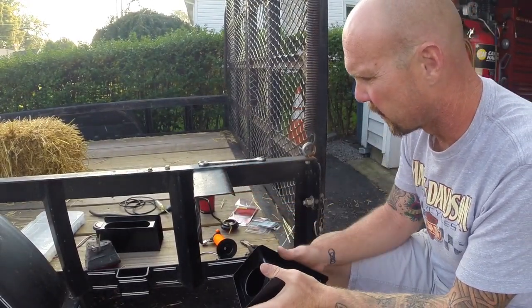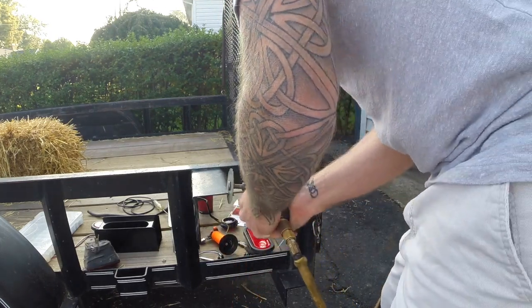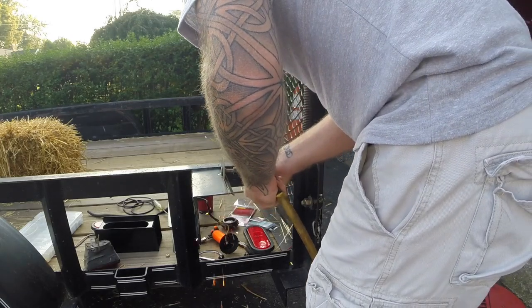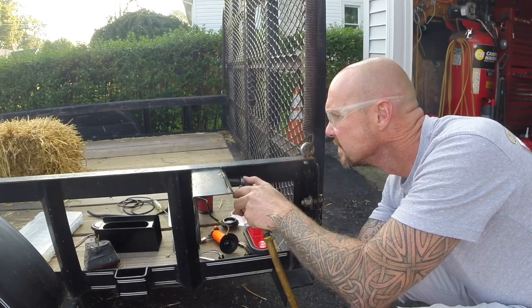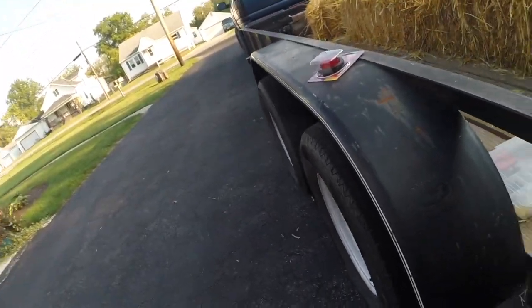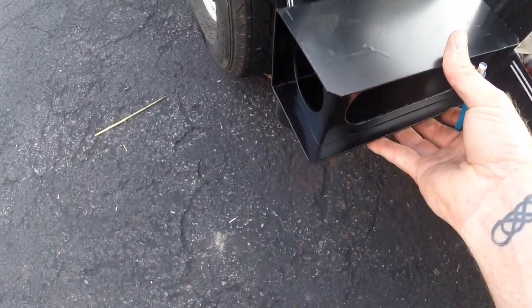I decided to take and cut that top lip off, clean it up a little bit, and put some black paint on it to mount it in just a little bit closer and tighter — maybe a bit OCD. I still don't love it but it'll work for now. Over the winter I may change it and move the lights down here on the fender instead.